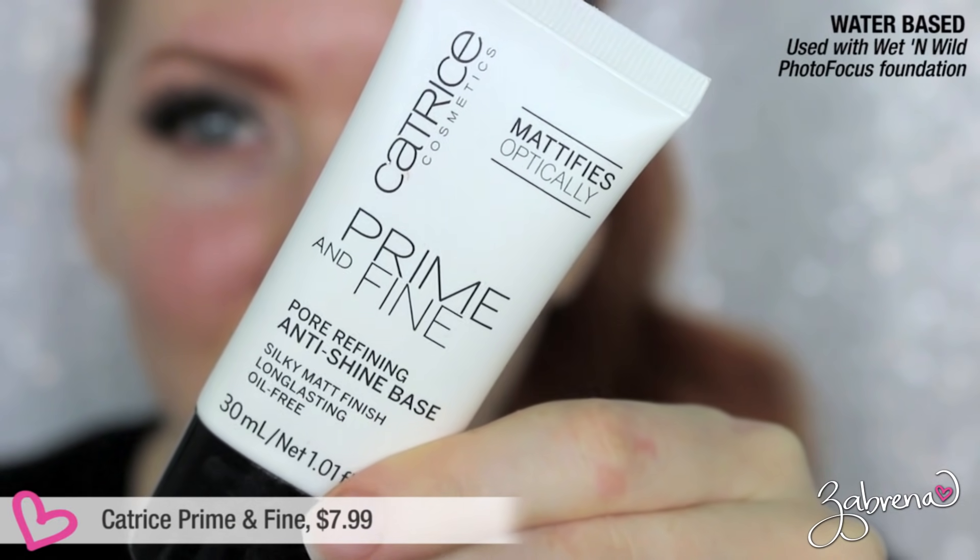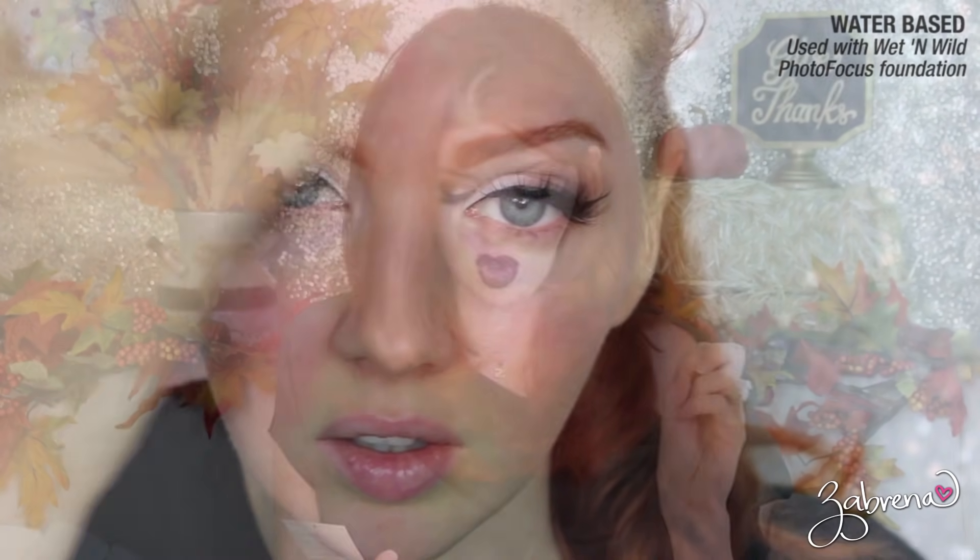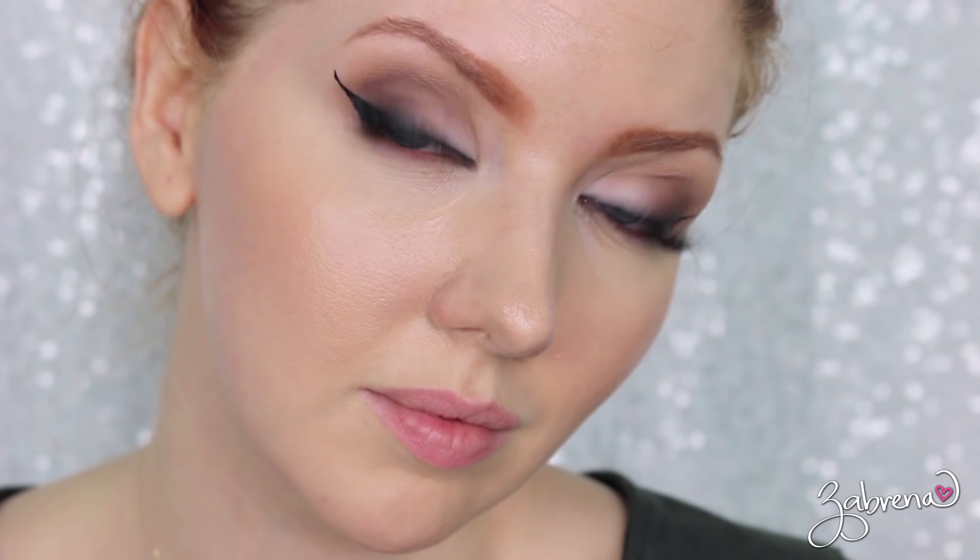Last but not least is the Prime and Fine primer from Catrice Cosmetics, available in Ulta stores. It has a lot of claims — similar to the Maybelline Master Prime — including reducing pore size (which I personally didn't notice) and a silky, long-lasting matte finish. The consistency was nice, it dried very quickly. After nine hours, they are accurate: it is long-wearing, kept my face matte, and is definitely one I would use again.